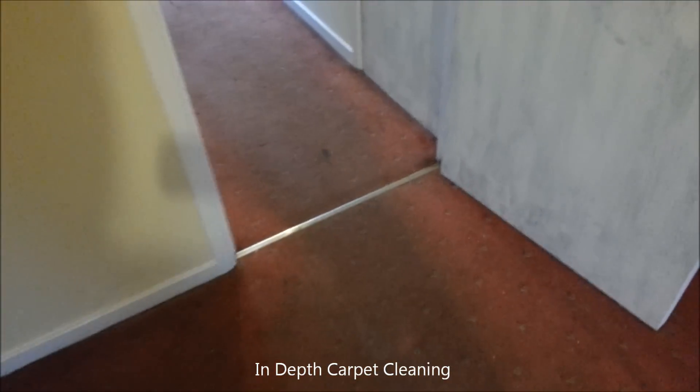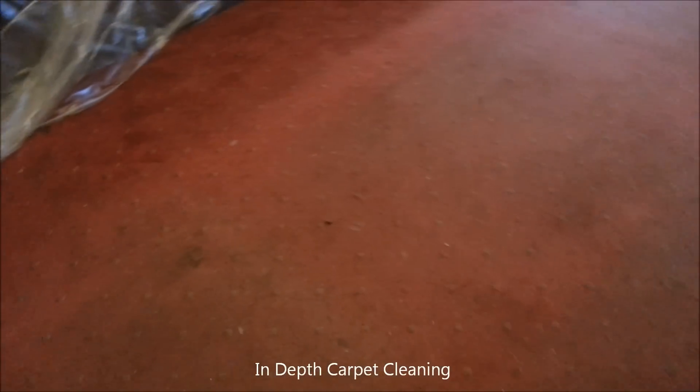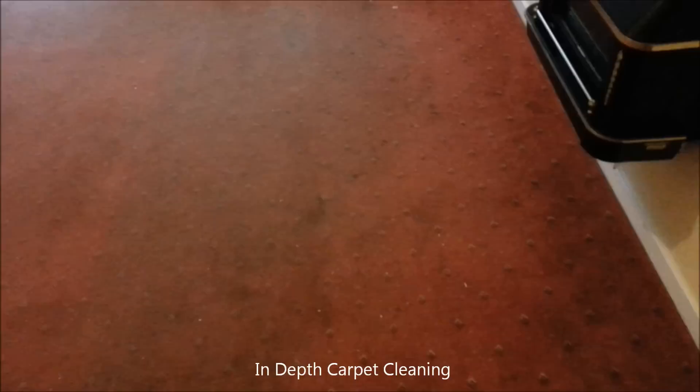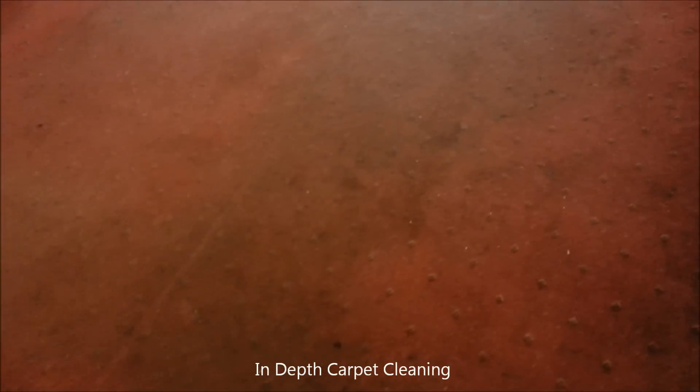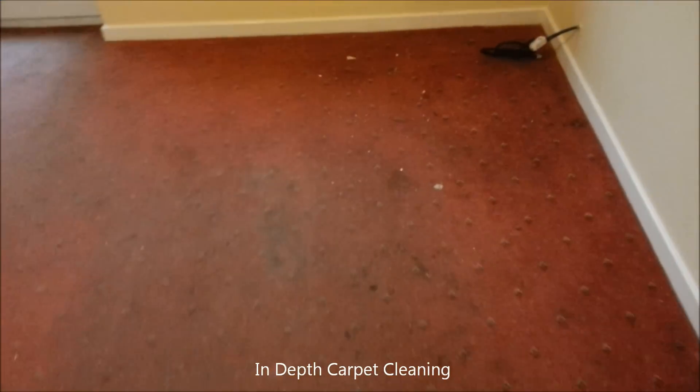This is a pretty deeply soiled carpet. It has been a rental. Obviously the tenants didn't really care too much about it. It hasn't been vacuumed out I thought. So I'm going to see what we can do with this.